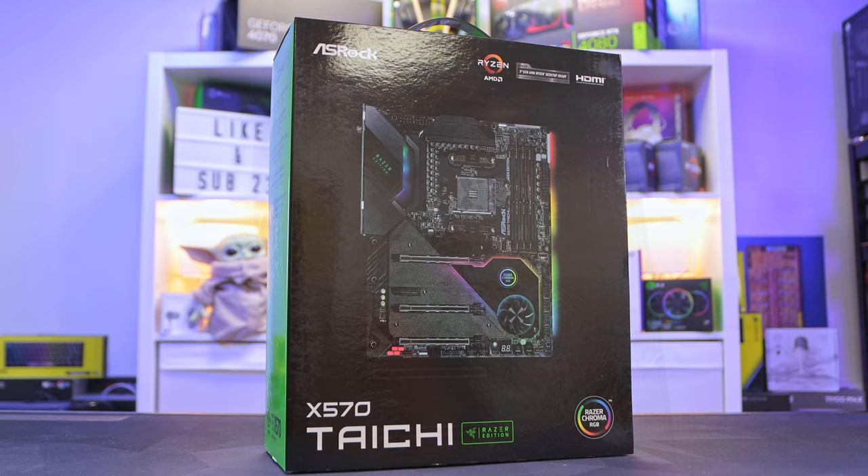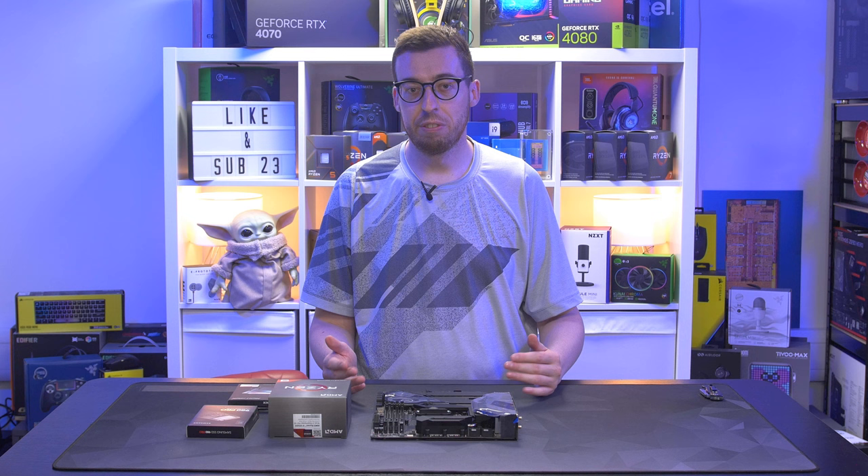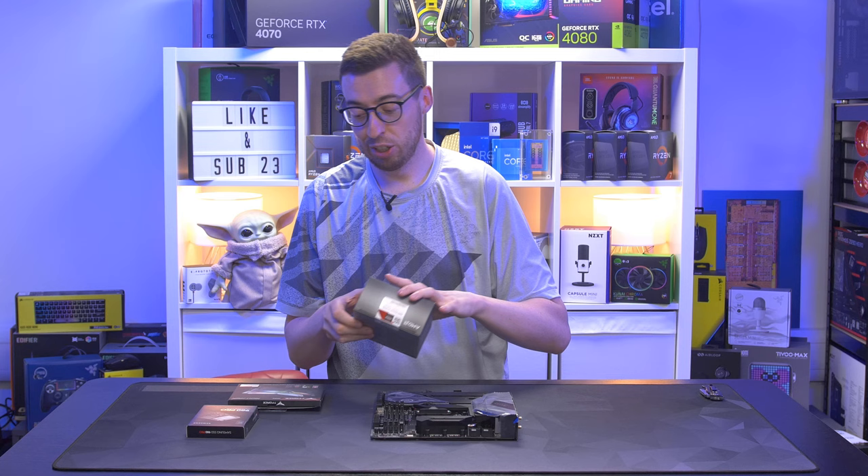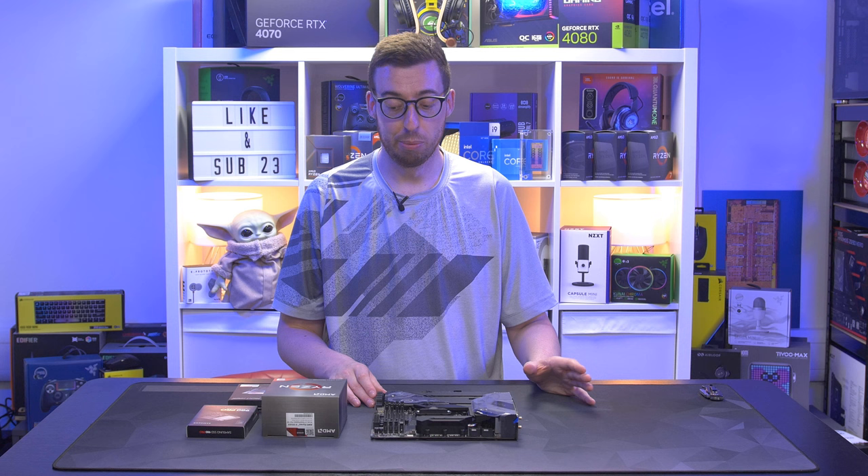This board has a 16-phase power design and three Gen 4 M.2 slots. It's AM4 - I haven't seen anything for AM5 with the Razer Edition yet, so there is a bit of a limitation with upgrade path. But we do have a whopping 16-core, 32-thread processor - the AMD Ryzen 9 5950X - which is certainly no slouch even though it is an older platform. Absolute monster.